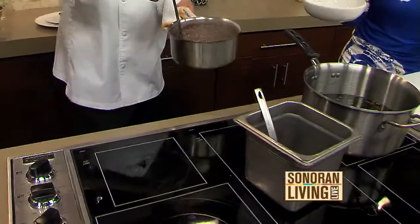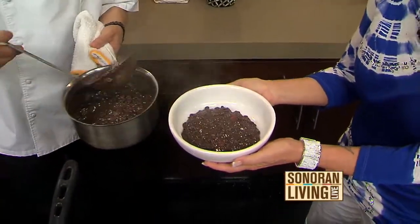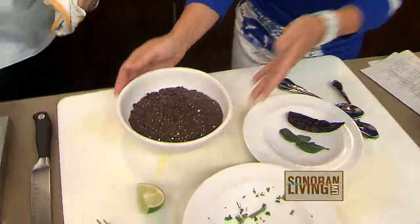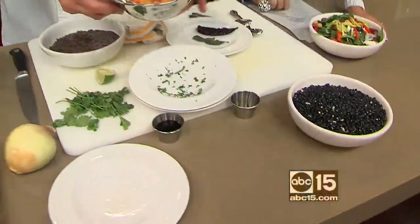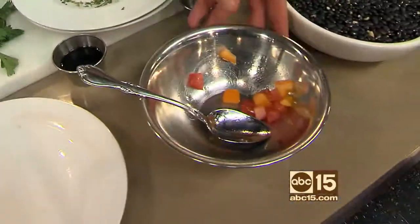Serve me some soup, please. Yes, you may. So black bean soup — that looks amazing. As easy as it gets. At the restaurant, tomatoes are awesome right now from the Clendon 1-1 Mill Farms — yellow and red tomatoes on top, and a little sprig of cilantro.